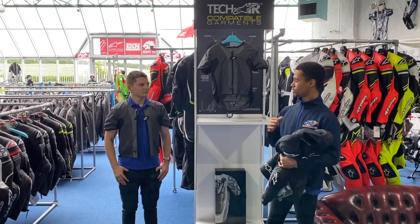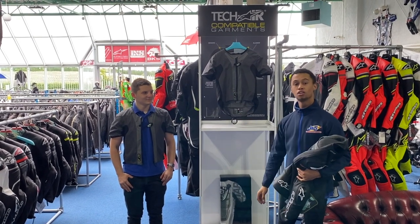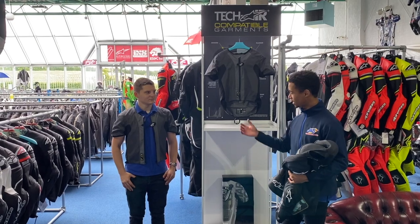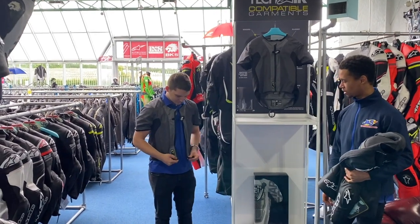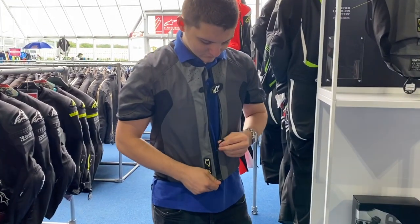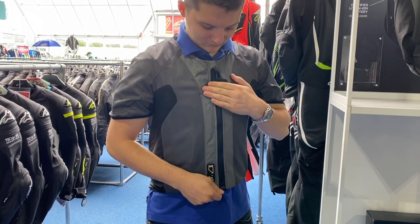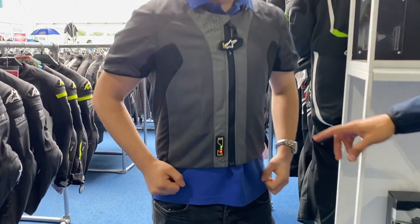To end things off, we'll have Nate, my lovely assistant, show us how to prepare the airbag for usage out on your bike. Nate, if you'd kindly zip up the garment — start with the magnetic strips, zip up the garment, close the magnetic strip and watch the indicating light come on.